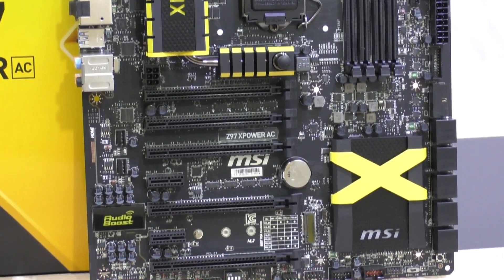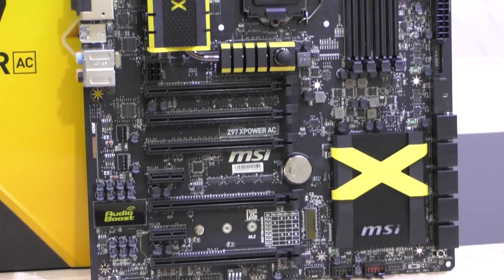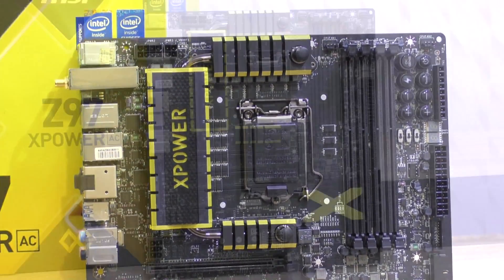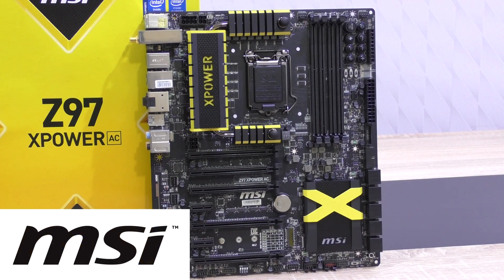I'm really thrilled to bits — this is a motherboard that makes an enthusiast's heart leap for joy. However, that joy costs about 360 to 400 US dollars. We'll see what's offered for the price. Thank you very much MSI for sending me this motherboard to review.